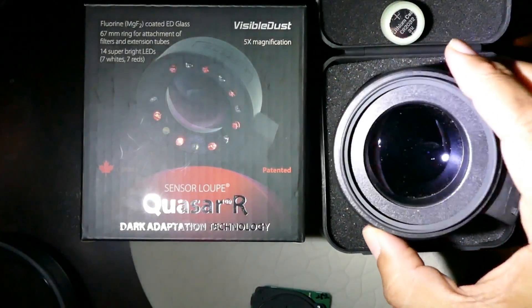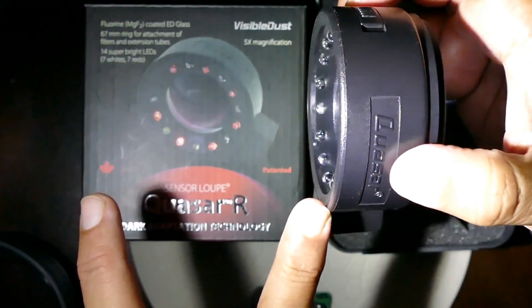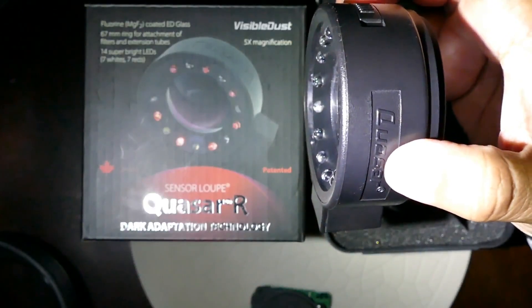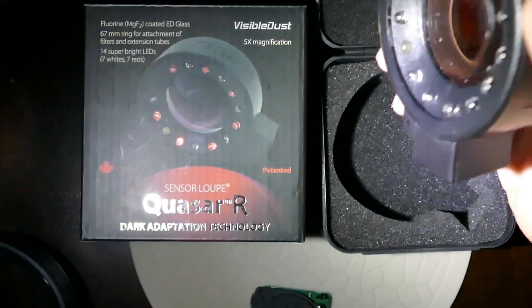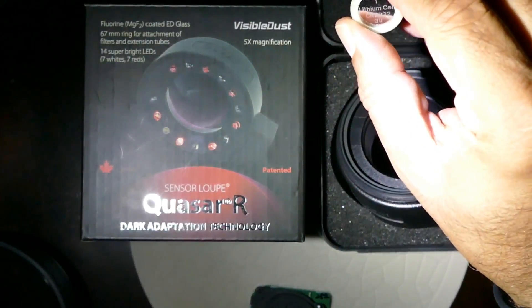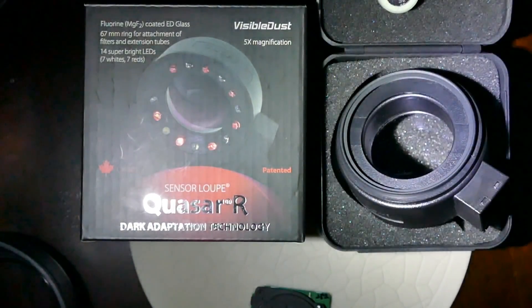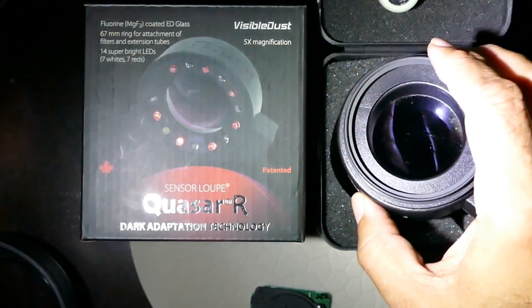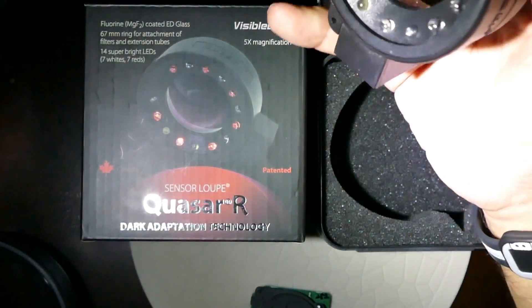The 5x magnification helps because it has a longer focal distance, therefore it can reach deeper into the DSLR cavity. It also comes with two 2032 lithium batteries. You can replace them with three 2025 lithium batteries, but in that case the LEDs become super bright.